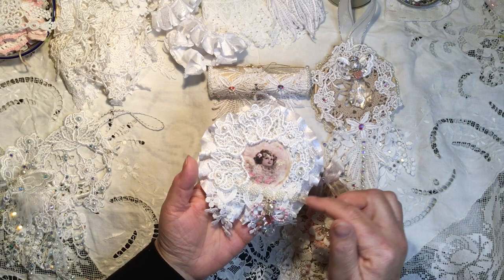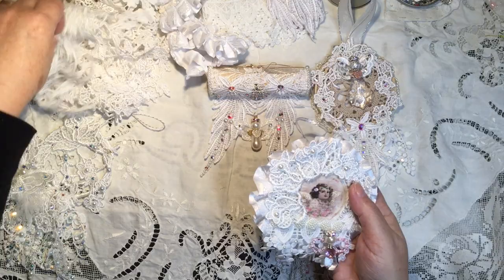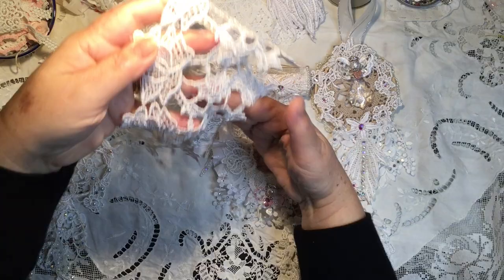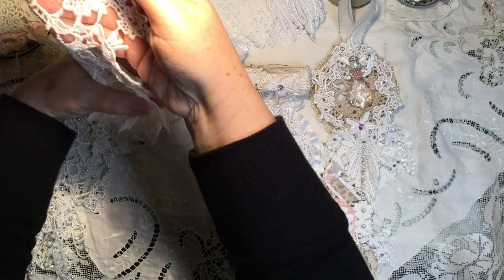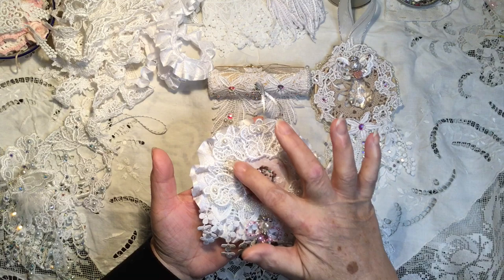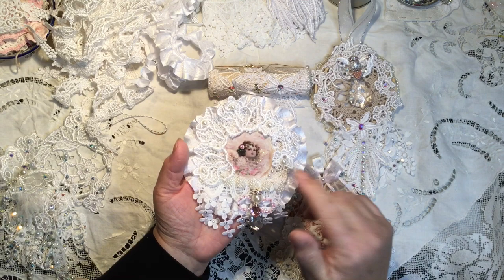Then I put the rose dangle trim on — let me show you a piece of that. It has these beautiful big roses at the top and then rose buds and little flowers dangling down. It's lovely as a dangle trim but also very pretty to cut up. Here I have three of the big roses at the top again framing out the image, and then one of the trailing pieces cascading down the side, and then I used the top of one of the trims.